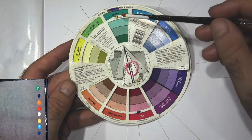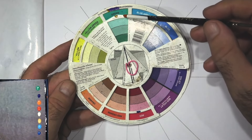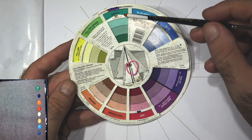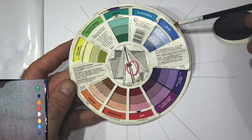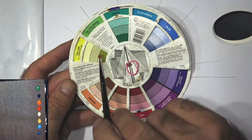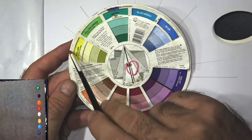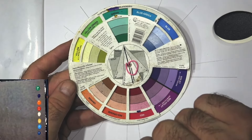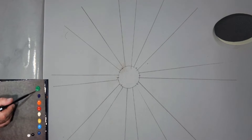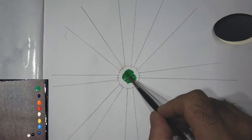Green is one of our strong colors — well, not a pure color actually. Like violet, it's a secondary color, made up of mixing equal amounts of blue and yellow. So we now have our green plus five colors that are going to work very nicely with it. Let's get our green on the palette.